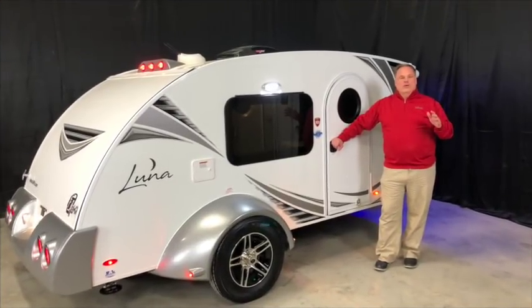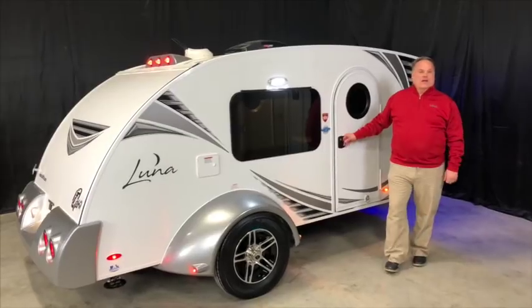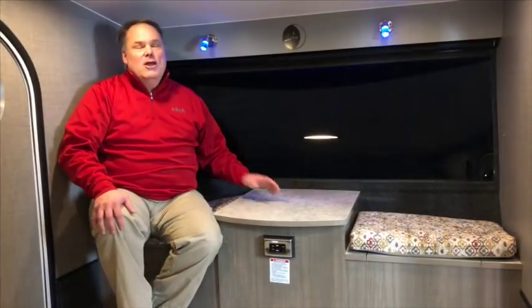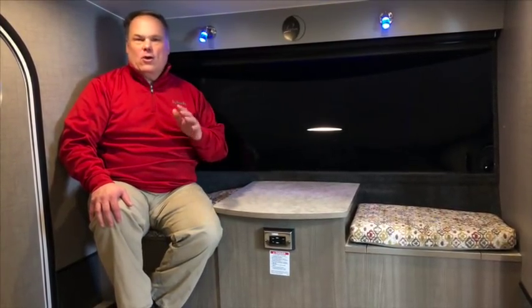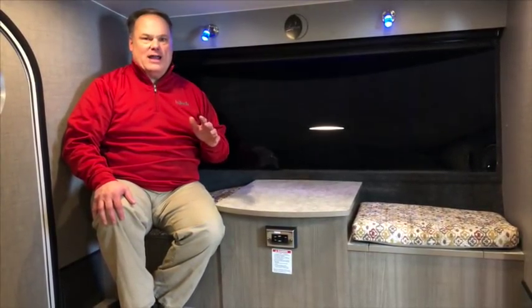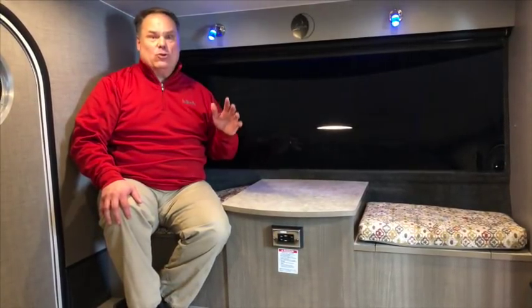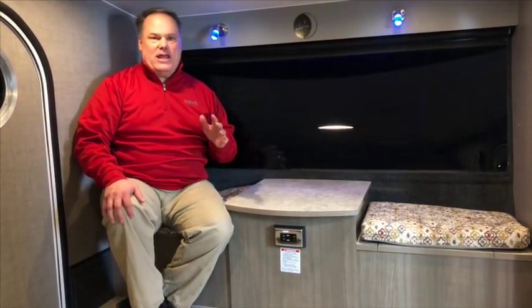The true hallmark of Luna is going to be the interior spaciousness. Let's go inside and take a quick look. Most microlight trailers are only going to give you enough room to crawl in and go to sleep, and they're going to feel very confined. This is where Luna truly excels. It's a trailer that gives you actual livability, and while we designed it to sleep two people, it'll easily entertain four people.